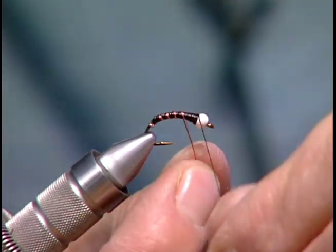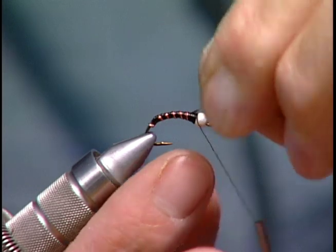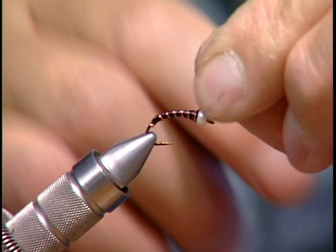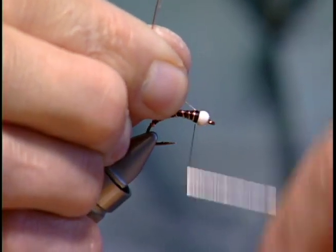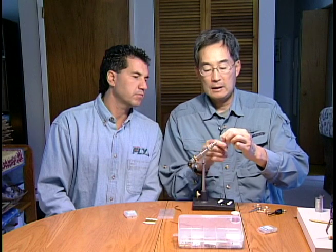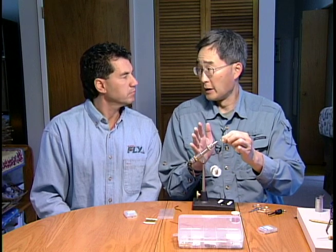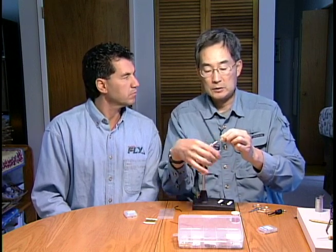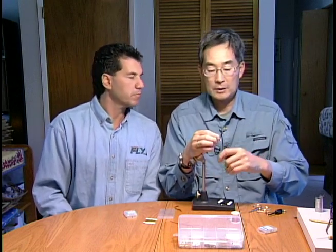I'm keeping them as close together as I can. The red wire is in front of the silver — it really doesn't matter. Bring it right up to the bead. The red wire just accentuates the red-brown color of the actual chironomid pupa, and then the silver provides that illusion of trapped gas, that bubble effect. So it's a good combination.